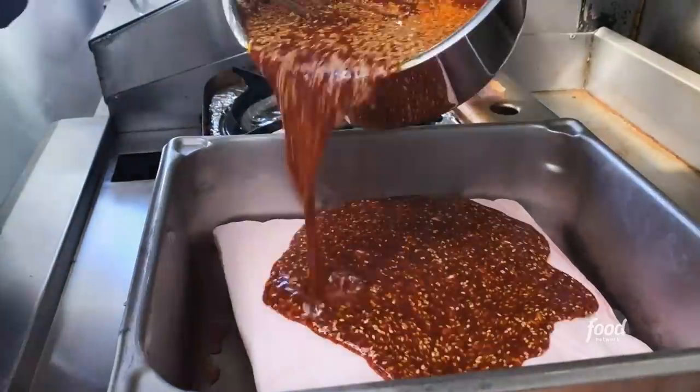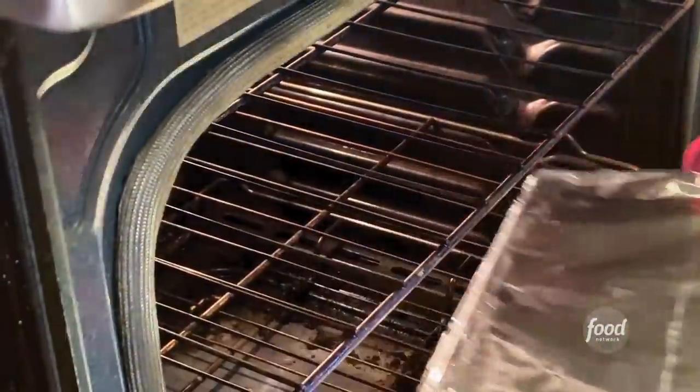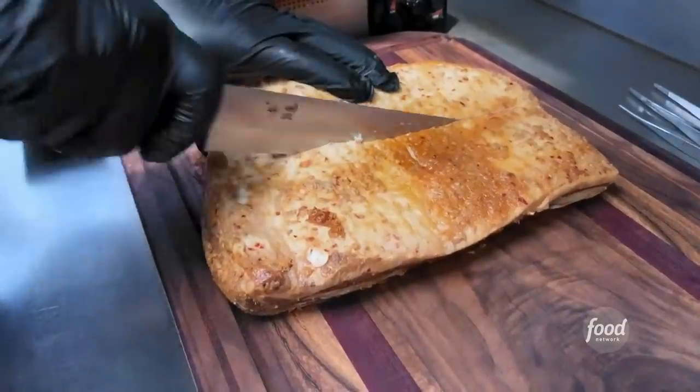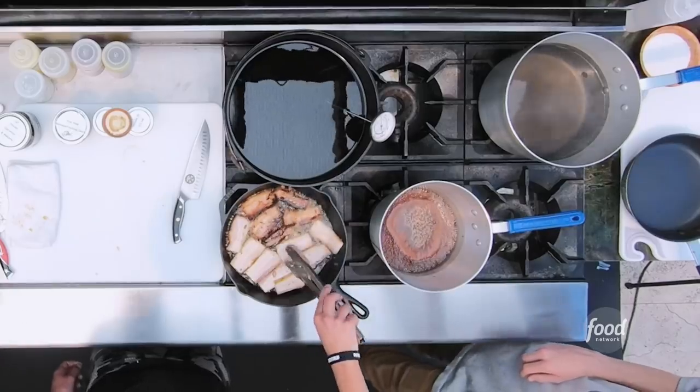Tell me about the pork belly — what did you do to it before this? We actually marinate it in that sauce for 48 hours, then tent it and put it in the oven at 325 for about four hours, drain off the liquid, and then back in the fridge for 24 hours. So we've got a cooked pork belly with a lot of flavor already — now we're putting a sear to it.